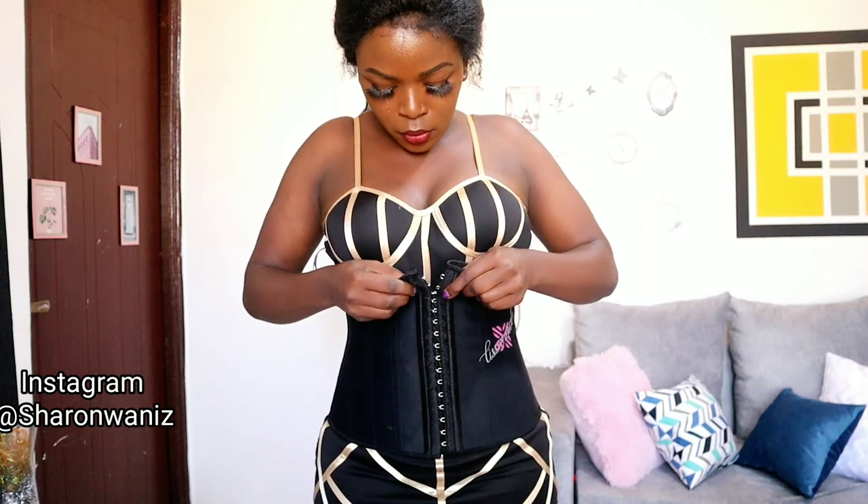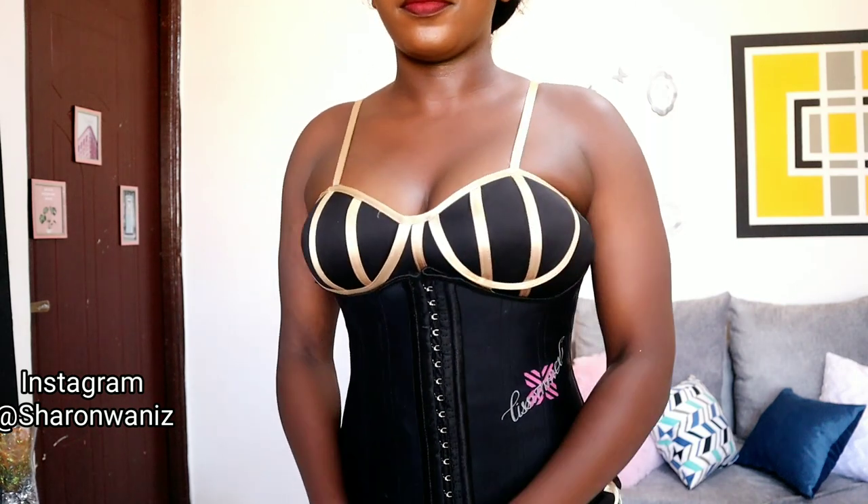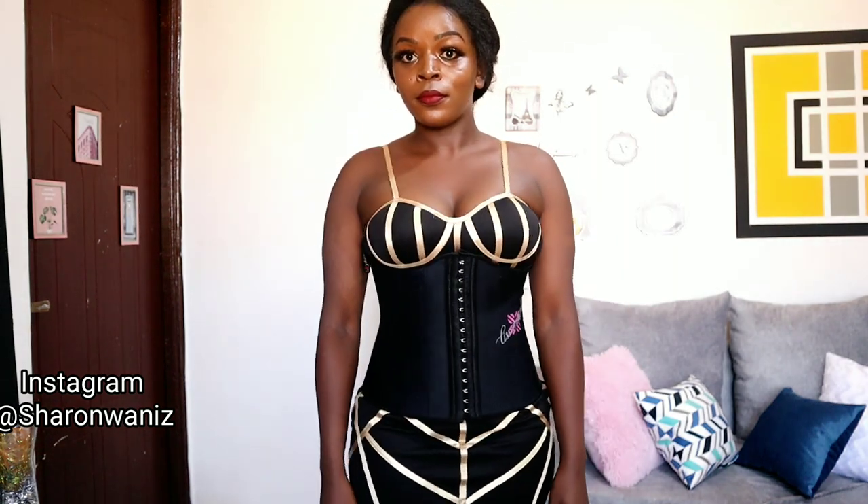As you continue hooking the restrainer up, you'll notice the girls are being lifted. Pull the restrainer slightly above the underwire and you'll notice the difference — the girls won't go anywhere, they'll just stay in that position. If you move around or dance, they'll stay in place and you'll feel confident.